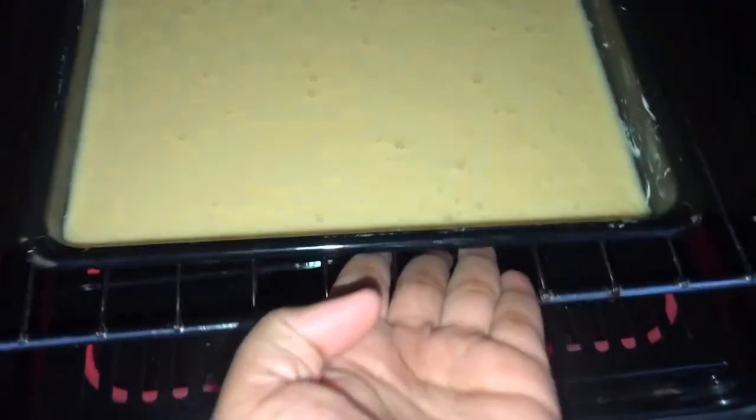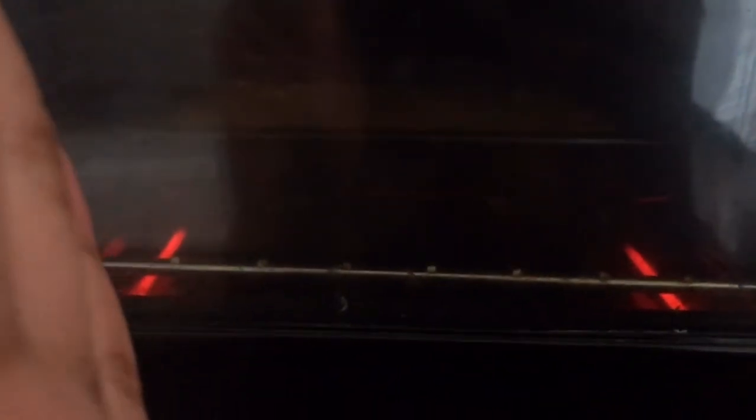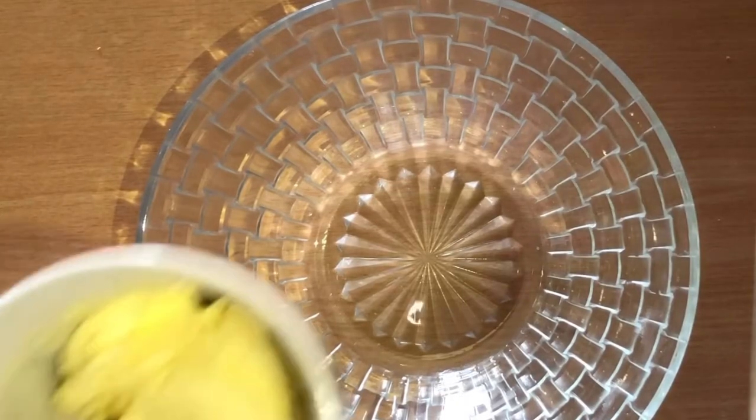Now I'm gonna put my marble pudding in the oven to bake for 30 to 45 minutes at 180 degrees Celsius. Now I'm gonna show you all how to make the sauce to drizzle on top of the marble pudding.